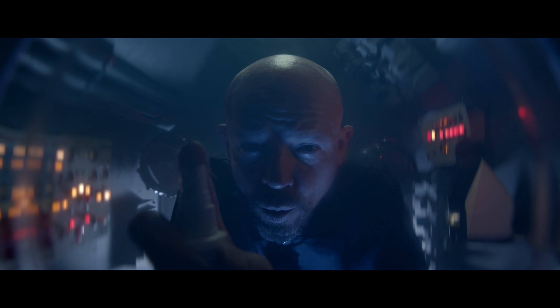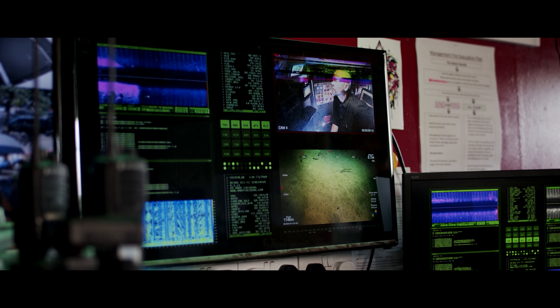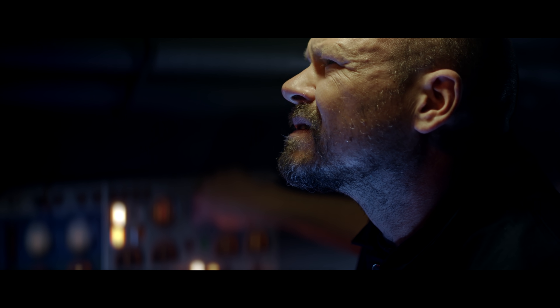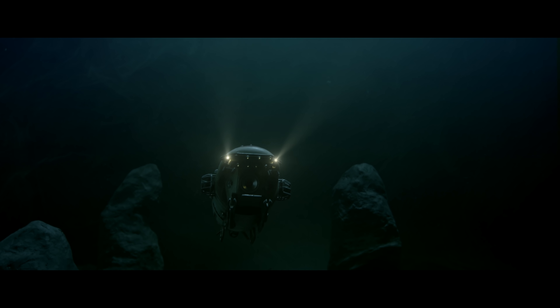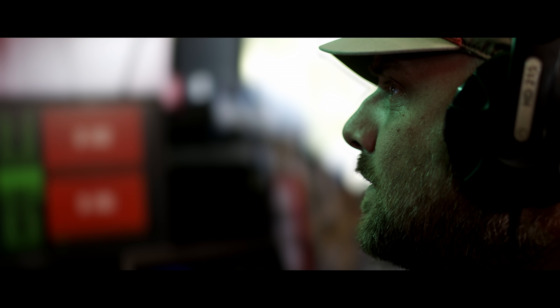But it is the folly of men to ignore its dangers. And the mysteries that lurk in the deepest, darkest depths of the world. The Bermuda Triangle.